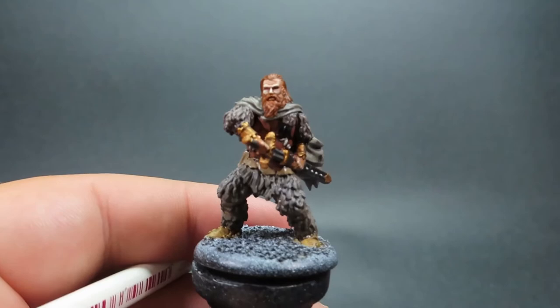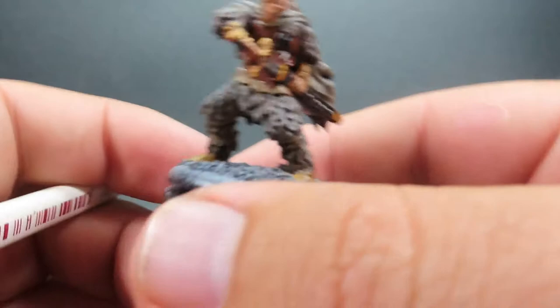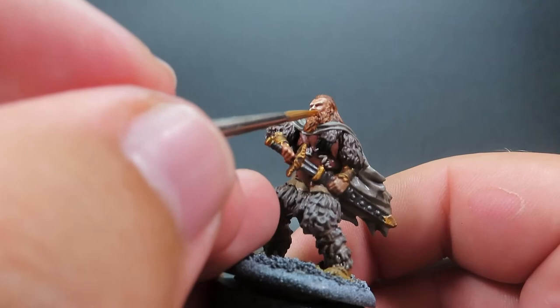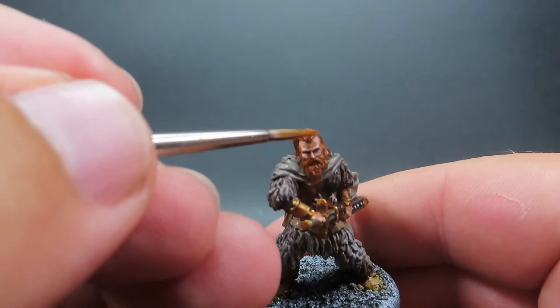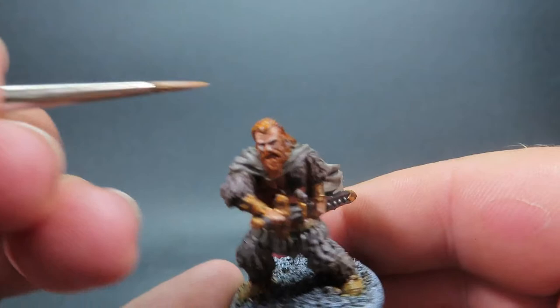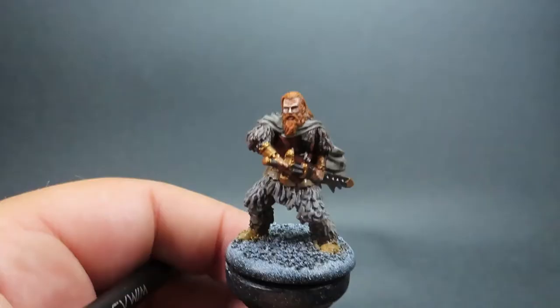Then once we have that complete, we're coming back in with the fiery orange and orange-brown mixture, switching to a finer tip brush and picking out some areas for the highlights on the hair. I'm dragging my brush along trying to pick it out like strands of hair. The miniature has nicely sculpted strands, so I'm picking those out as much as I can, also highlighting areas where the sun would bounce off to give that highlight effect.